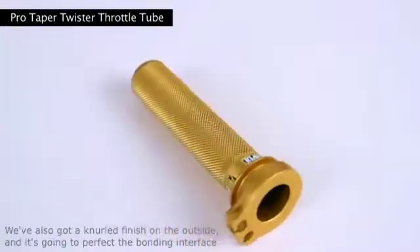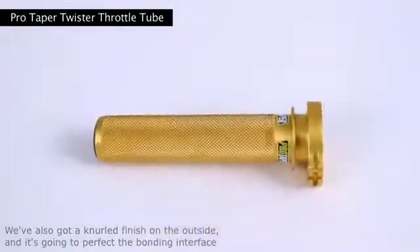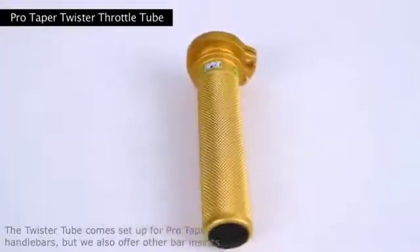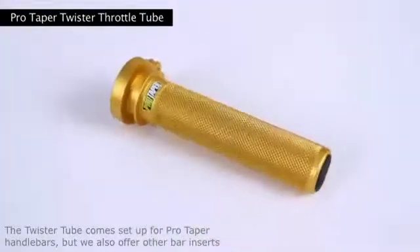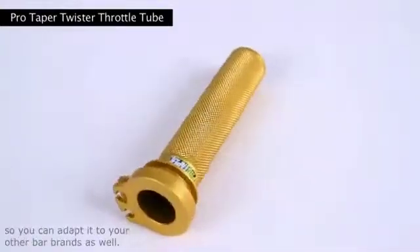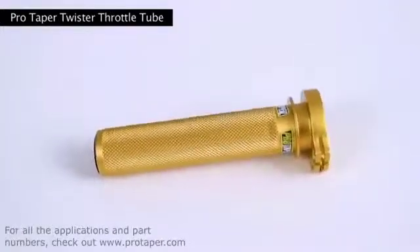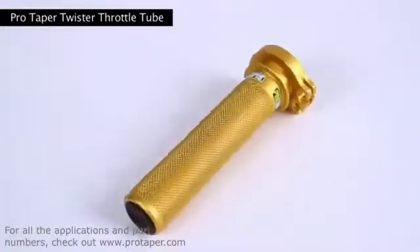We've also got a knurled finish on the outside and it's going to perfect the bonding interface between the grip and the throttle tube. The Twister Tube comes set up for ProTaper handlebars, but we also offer other bar inserts so you can adapt it to your other bar brands as well. Retail on the Twister Tube is $69.99. For all the applications and part numbers check out protaper.com.